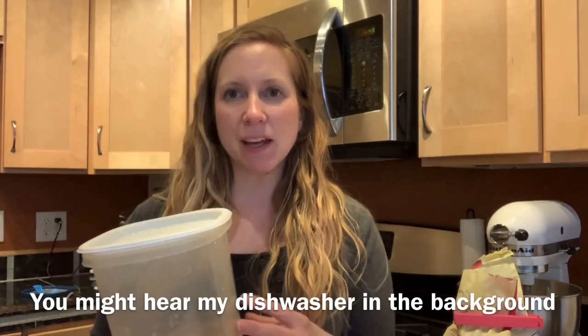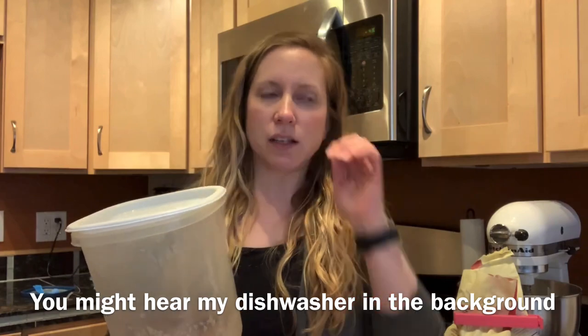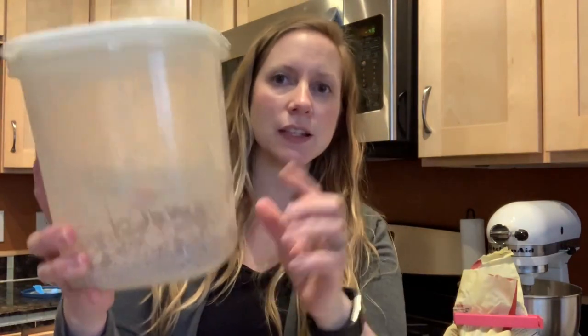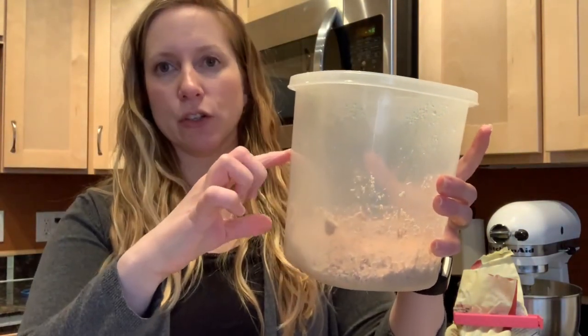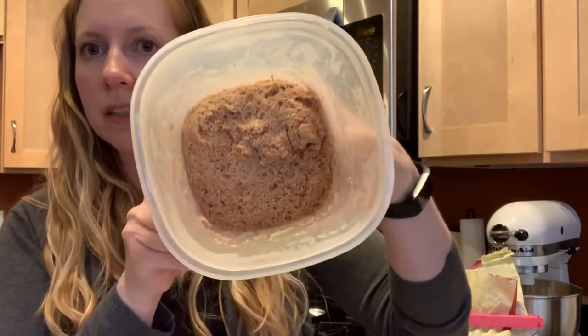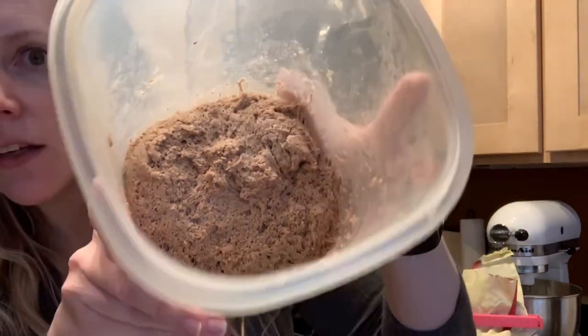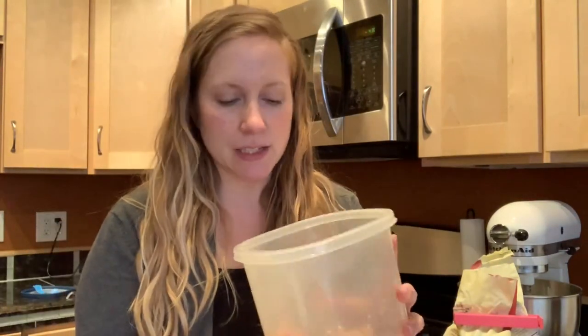It's been a couple of days — I baked up the loaf that night but with my family around I couldn't film. So now I'm going to show you making this into a loaf. This is my dough with half of it used already — you can see the texture. I wish you could smell it; it has kind of a fermented smell.